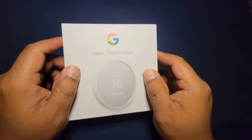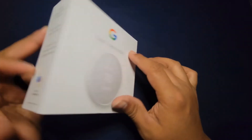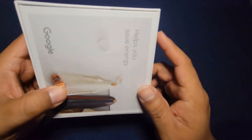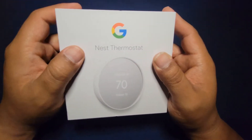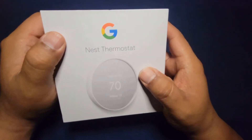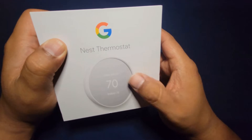This is the Google Nest Thermostat. This came out almost at the end of the year 2020. This is Nest's newest and cheapest thermostat. This one costs around $130, but sometimes Best Buy or Google drop the price down $30 off, so around $100.